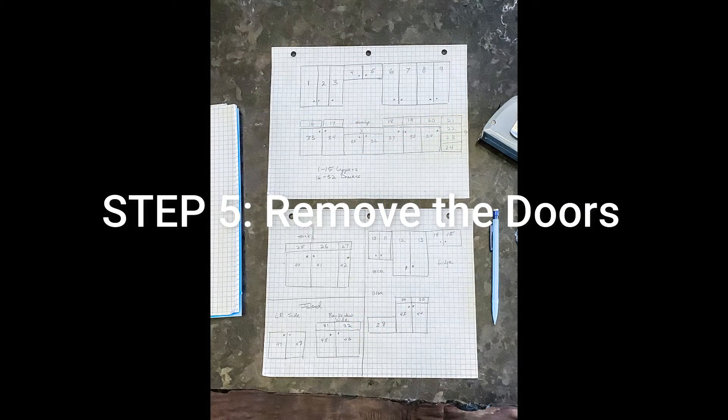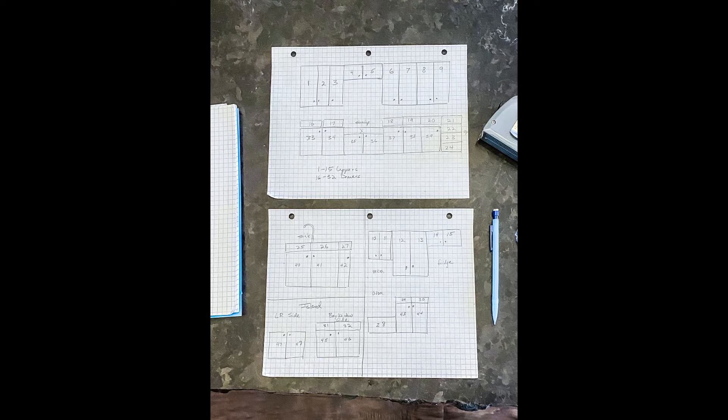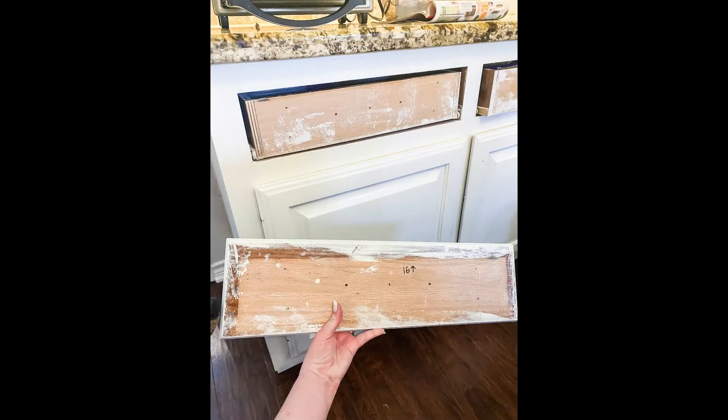The next step is to remove all your cabinet doors and drawer fronts, but first make a diagram of your cabinets. It doesn't have to be perfect — just have some sort of record of the location of the doors and drawers. On your diagram, assign all the cabinet doors and drawers a number and write that number on the back of your drawer fronts with an arrow showing which way is up.